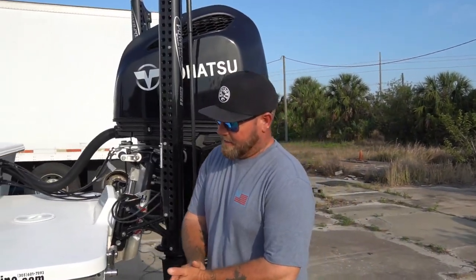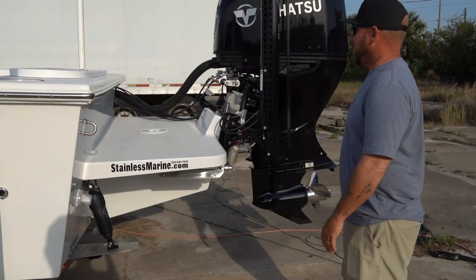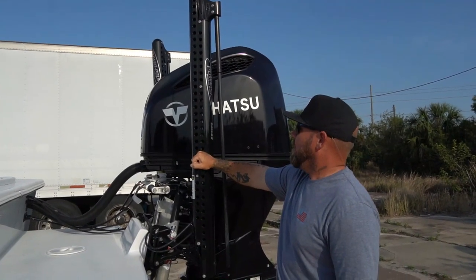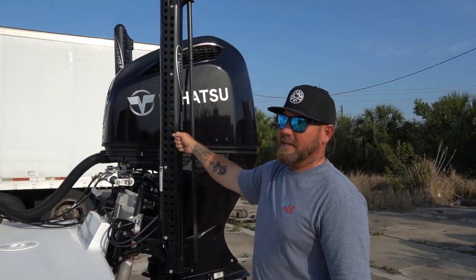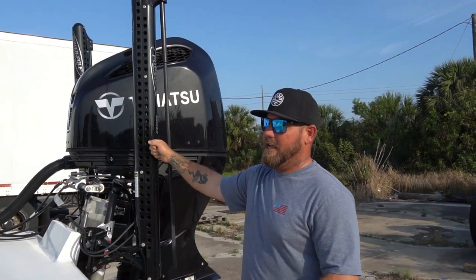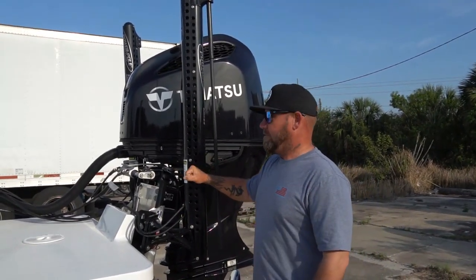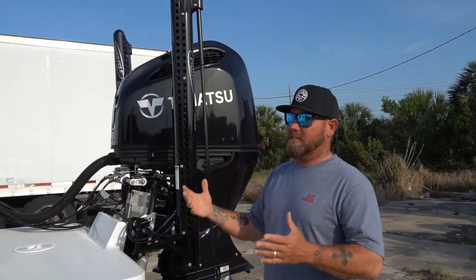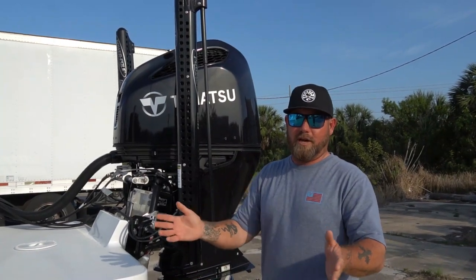So we've got Bennett trim tabs — cannot have a boat anymore without trim tabs, they're priceless. Jake and I installed two 8-foot Power-Poles, the Pro Series 2. The reason we went with 8-footers instead of 10-footers is personal experience — we've had better luck with the Pro Series 8-footers, I don't think they flex as much. This is a big boat that catches a lot of wind, and my concern was putting 10-foot blades down and getting a lot of flex and spin in the wind.